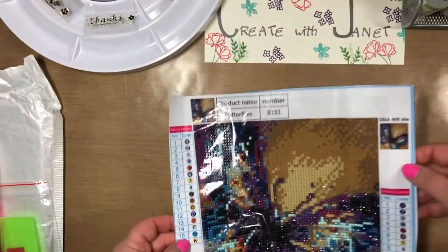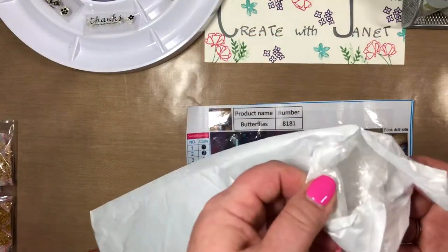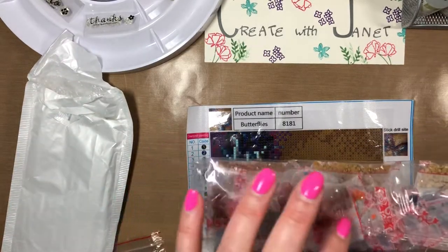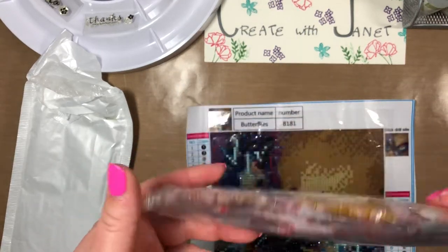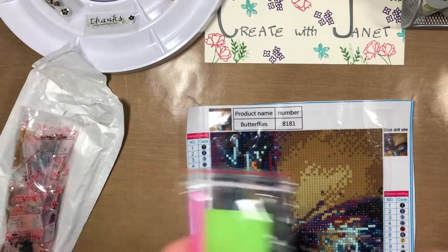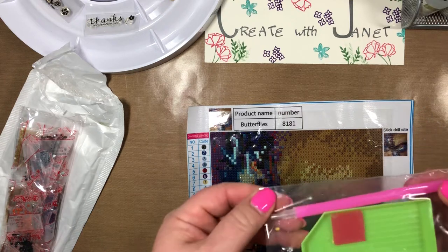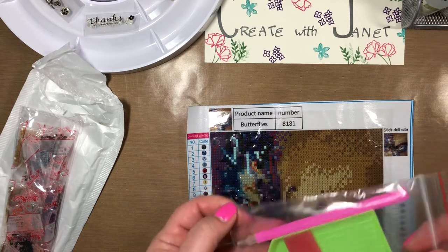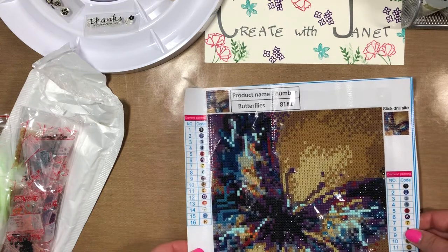It's just fun to do. All I have to do is work on the background and I'm done with this one. It came in a little bubble bag so it was well protected. All the drills were here and they do have DMC codes. These other ones are extra beads — I've already used these, I just have three colors to go. You get lots of extra beads. It comes with an average kit: your drill pen, a little bit of wax, and a small tray — everything you need to complete the kit.